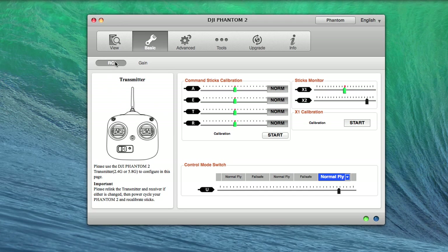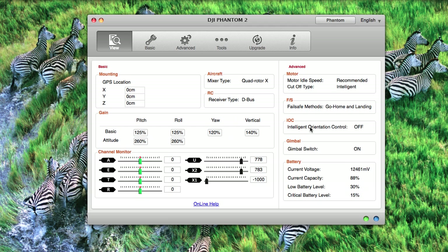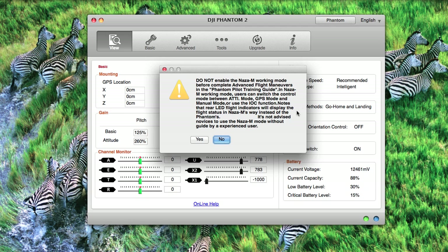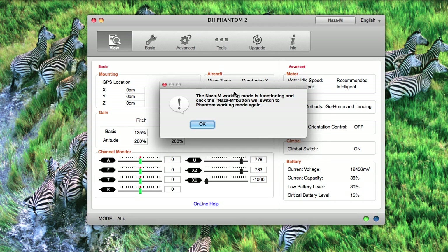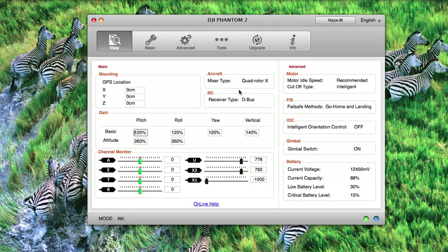Now let's discuss NASA M mode. By default, mine is in phantom mode. In order to enable NASA M mode, click the phantom button. A dialog box will appear warning you not to do this until you have completed advanced flight maneuvers — that very well may be true, but since I turned on NASA M mode, I don't think I will ever turn it off. The reason is that when you're flying the phantom at a distance, it can be very hard to tell which way you're facing, so being able to enable home lock is an amazing thing. Go ahead and press yes, then another dialog box will appear — hit yes again. It will then inform you that NASA M mode is working and functional. You'll notice at the top that instead of saying phantom, it now says NASA M. You can undo this by clicking NASA M mode and it will bring you right back to phantom mode.